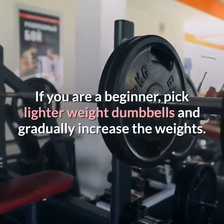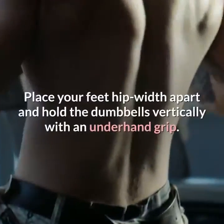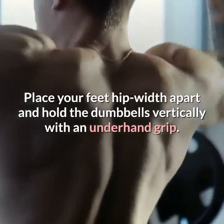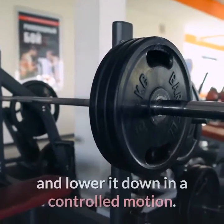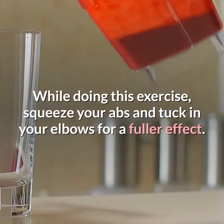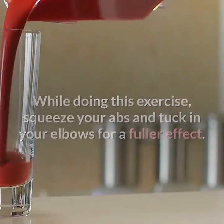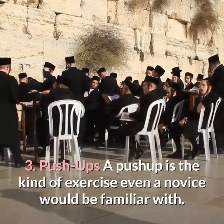Two: biceps curls — another great upper body strengthening exercise. All you need is a pair of dumbbells. If you are a beginner, pick lighter weight dumbbells and gradually increase the weights. Place your feet hip width apart and hold the dumbbells vertically with an underhand grip. Keeping your back straight and chest up, slowly curl the dumbbells towards your collarbone and lower them down in a controlled motion. Squeeze your abs and tuck in your elbows for a fuller effect.